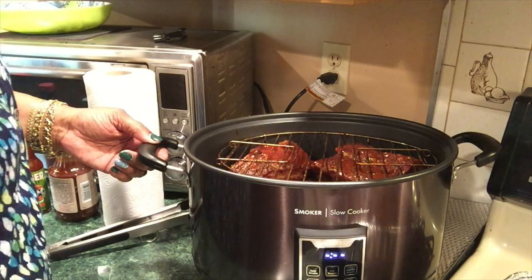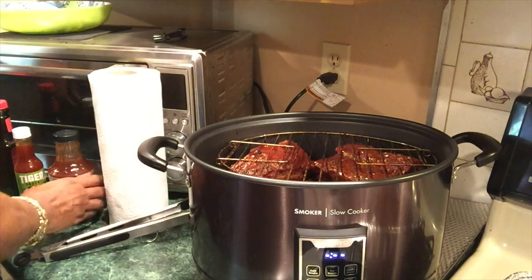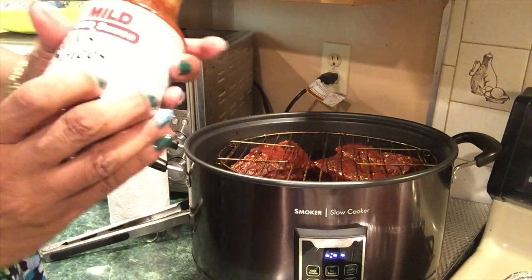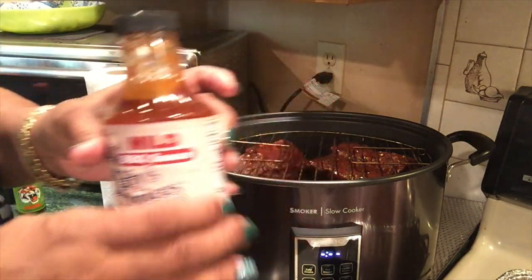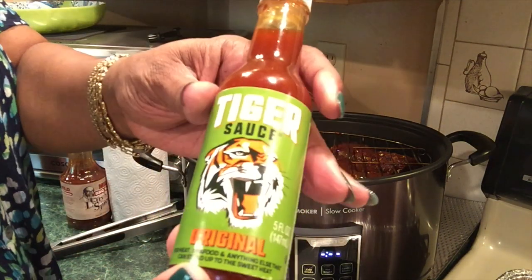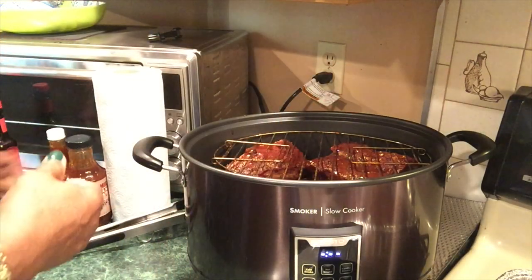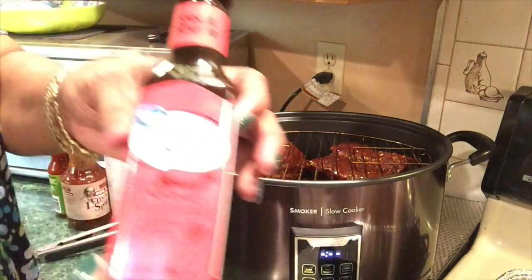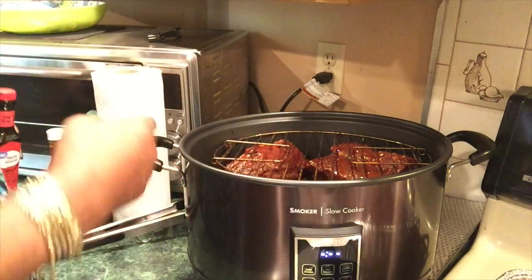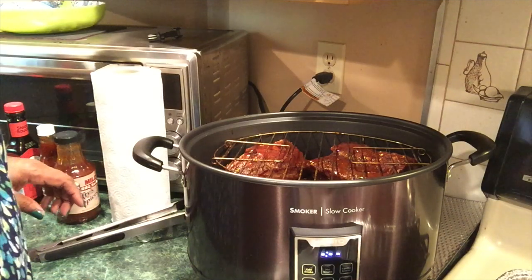I'm going to make my own special sauce. I'll be using some Lefty's mouth sauce, some Tiger sauce — it's kind of hot and sweet — some fake A1 sauce, and some Worcestershire sauce.